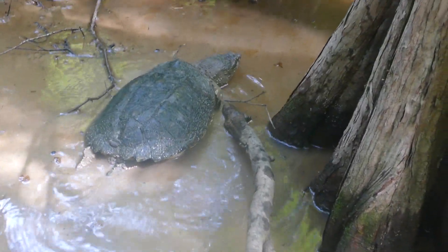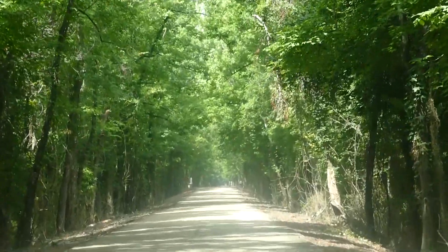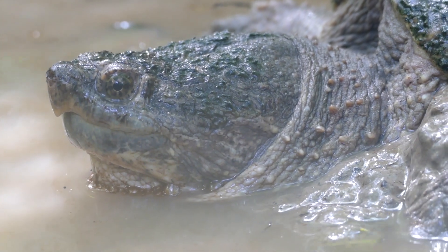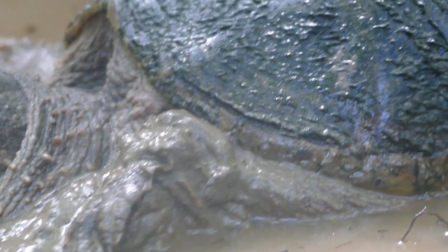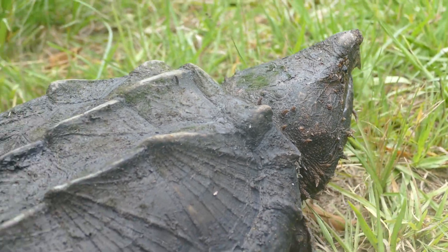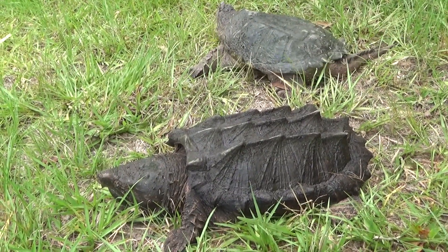Snapping turtles are some of the most prehistoric looking reptiles you'll ever run into. Across the southern United States, there are two different snapping turtles: the common, a much smaller, snappier species, and the alligator, which can grow upwards of 200 pounds and can snap off fingers. The turtles look very different, but not everyone can tell them apart.